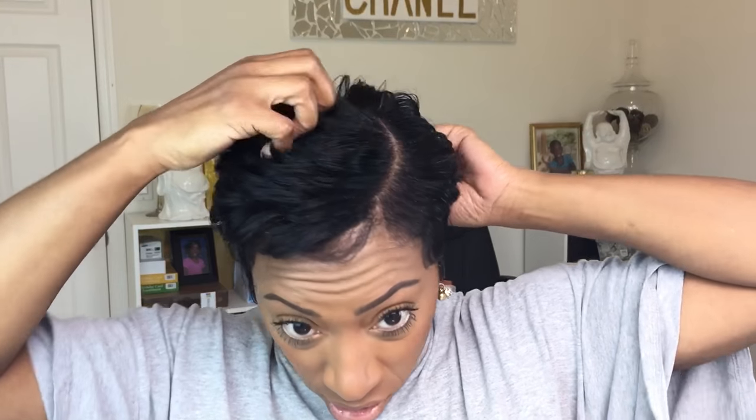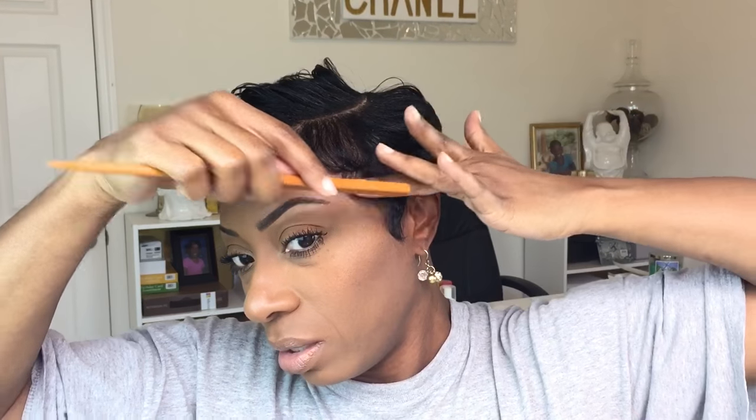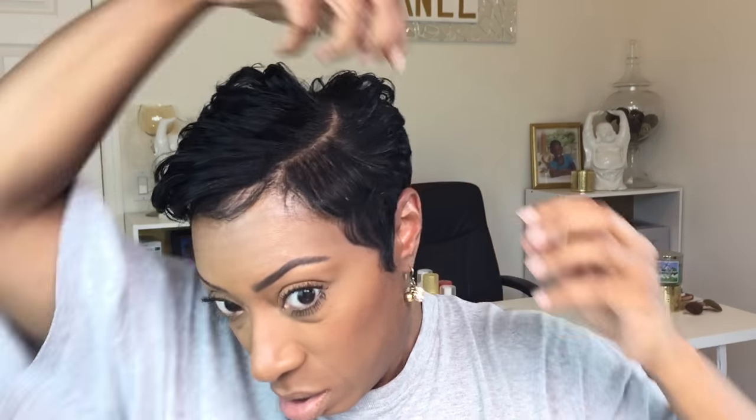Okay y'all, back fully curled. Y'all see that? I never know until I'm editing what y'all can and can't see — when I'm filming I see what I see, but I don't know how it's going to translate. The style itself is not earth-shattering, but I wanted to curl it using those two products so you guys could see how it looks when you add some heat. I'm just going to play with it, style it, and come back and show you guys the final product.